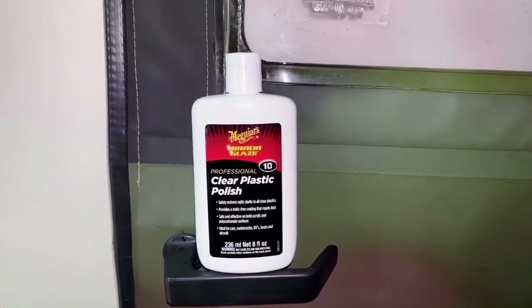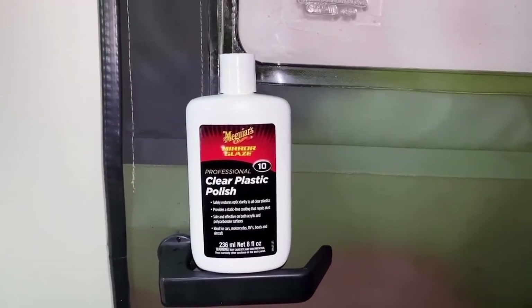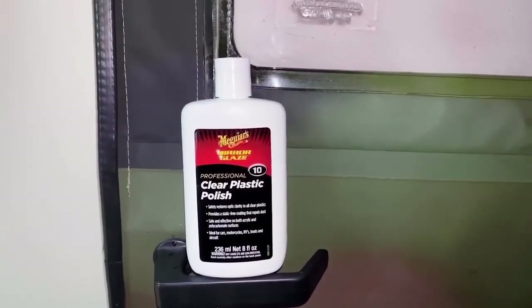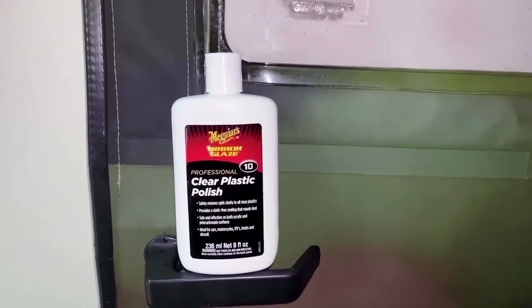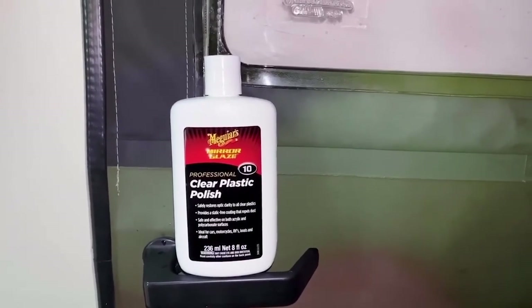Meguiar's does a really good job of cleaning up the window. It didn't remove the scratch but it appeared to reduce it slightly, and for $14 that was a pretty good deal.